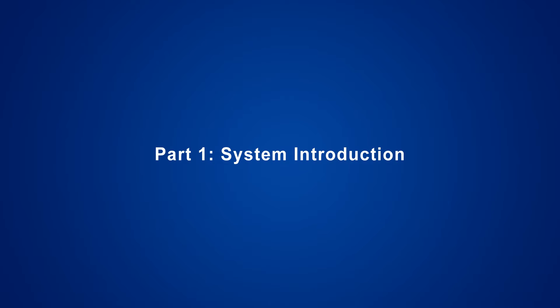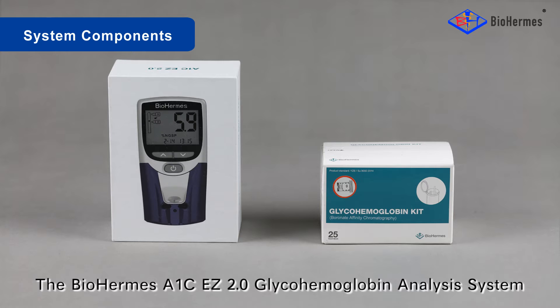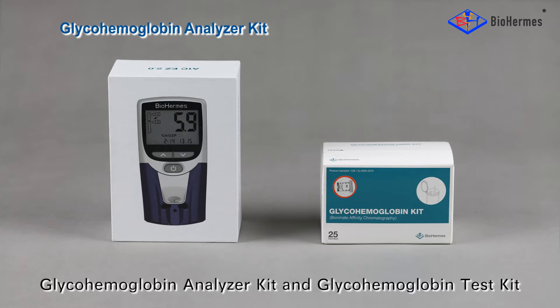Part 1: System Introduction. The BioHermis A1C-EZ 2.0 Glyco-Hemoglobin Analysis System consists of two parts: the Glyco-Hemoglobin Analyzer Kit and the Glyco-Hemoglobin Test Kit.